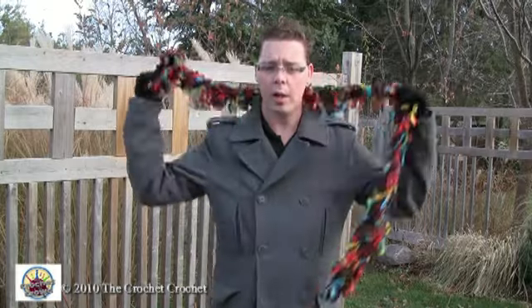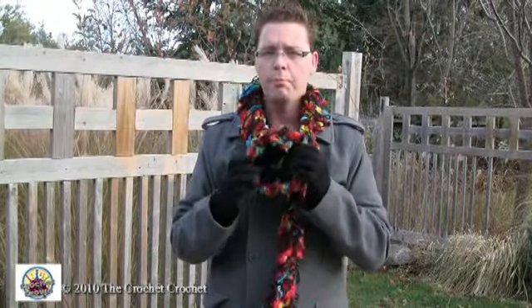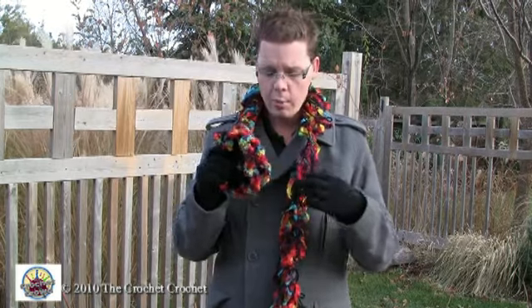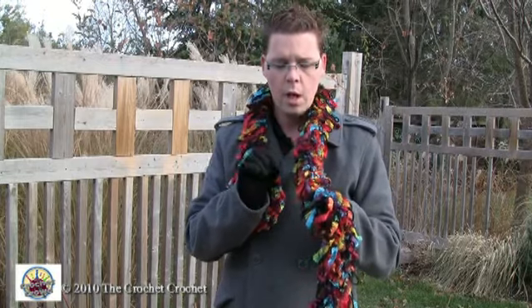Welcome back to The Crochet Crowd and AllFreeCrochet.com and AllFreeKnitting.com. This is the very first time I'm combining crochet and loom knitting together into one project. I'm making a scarf done with Bernat Boa yarn. We used just under half a ball of black, almost a full regular-size ball of the Boa color, and then Bernat Super Saver just as a filler.